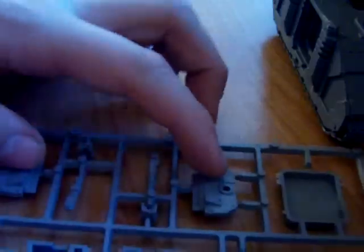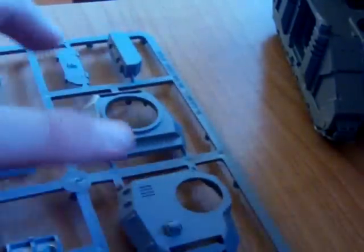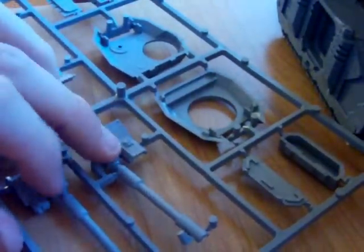You've got two hatches for the side doors to put the sponsons on, as well as some pieces for that. There are some extra bits for holding weapons up. You then have the turret sprue, which includes the top and bottom of the turret. You've got the twin-linked laz cannon for the turret here, or the autocannon, with tops and bottoms of each, and some extra pieces for the turret.